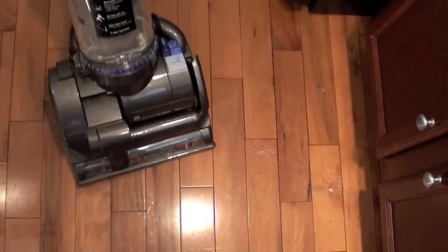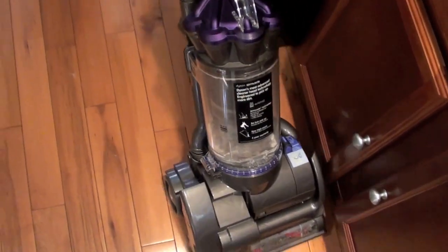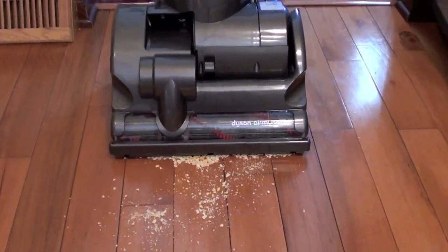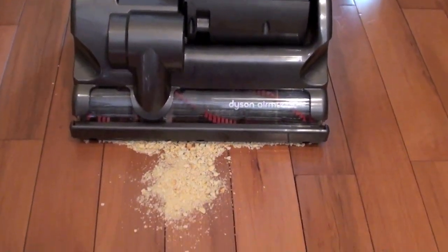On hard flooring, the DC28 does a great job with smaller particles like flour, but cracker pieces don't fit under the front of the vacuum head. We had to lift up the vacuum to get these large particles all cleaned up.